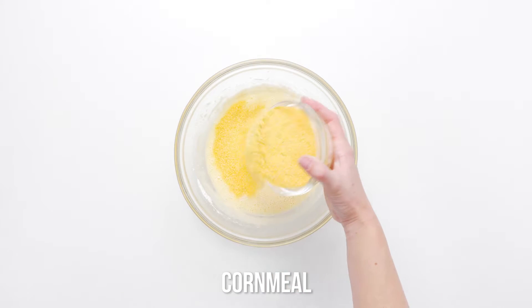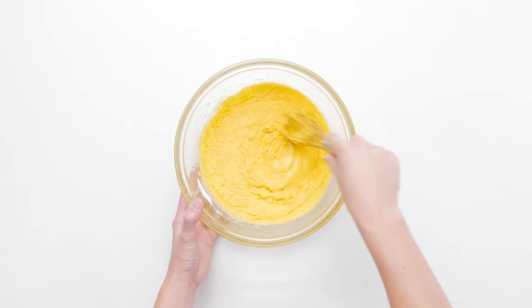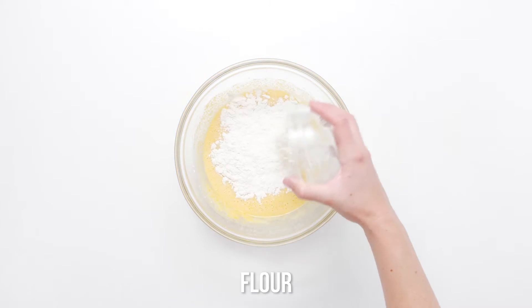Slowly add flour and cornmeal, alternating one half cup of each at a time and mixing until just combined.